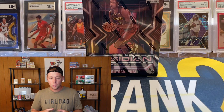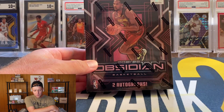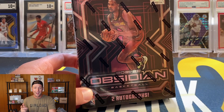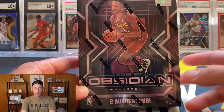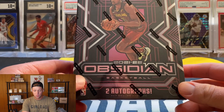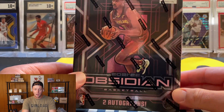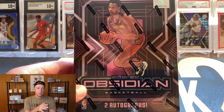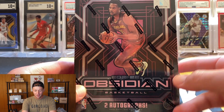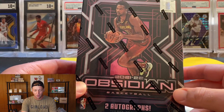Should be a pretty quick rip. Optic Football H2 does come out Friday, so probably gonna rip a box of that — be on the lookout. Out of the Obsidian Basketball box we are looking for two autographs. Typically it's going to be one decent to good auto and then one that's maybe worth like a dollar to five dollars, so the two auto guarantee is not really that great with a product like Obsidian since one is probably not going to have a lot of value.